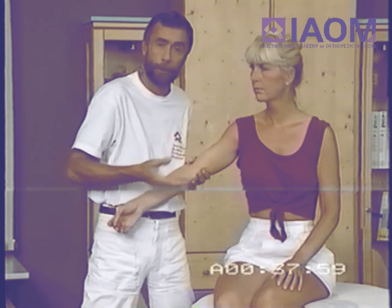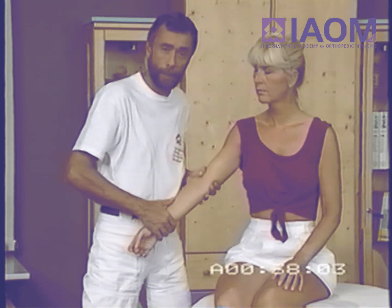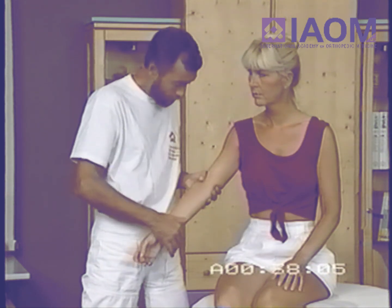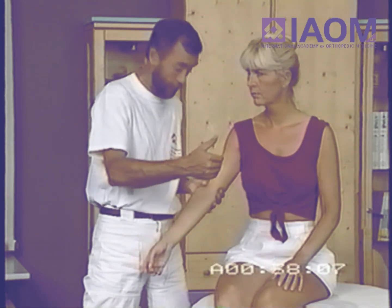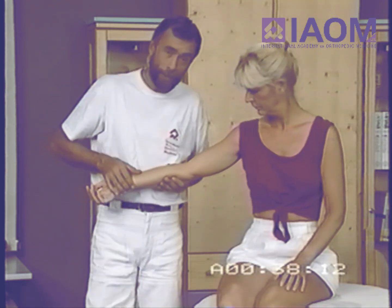So you can compare it with the knee — it's the same situation. The valgus and varus movement disappear when you go towards extension, and in maximal extension it's completely gone.